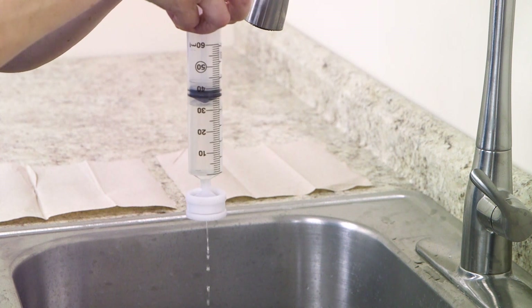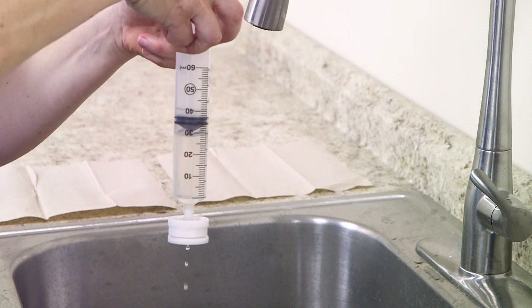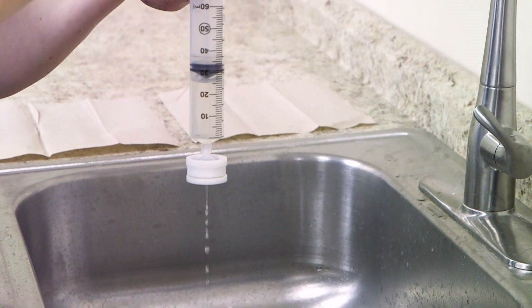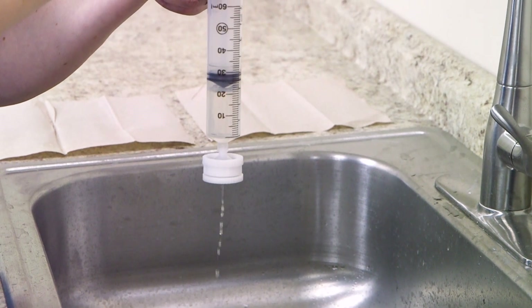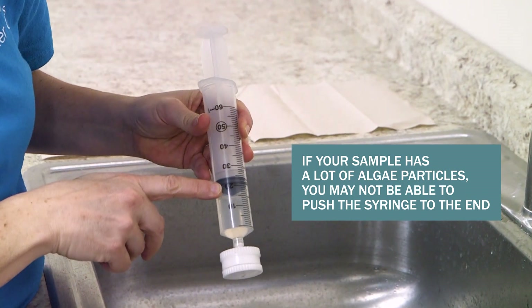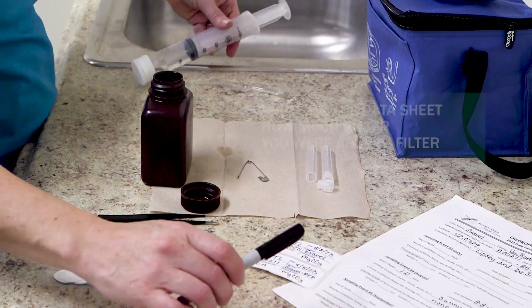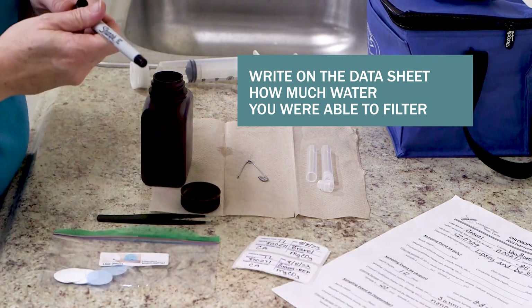As you push the plunger, make sure that no water is leaking out of the side of the filter holder. If you can, push the plunger until no water remains. If your sample has a lot of algae or other particles in it, it may become too difficult to push the full 50 milliliters of sample through the filter. In these situations, stop pushing and note how much water you were able to filter on the datasheet.